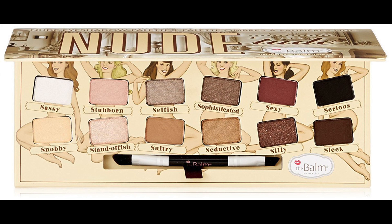I somehow managed to delete the first clip of this video, but all I did was use the brown shade from the palette Nude Tude by the Balm and put that in my crease for a transition shade, and then I used the black on my outer corner.